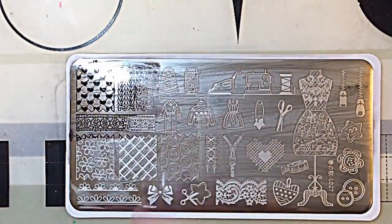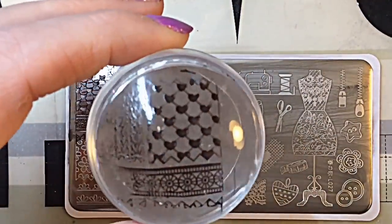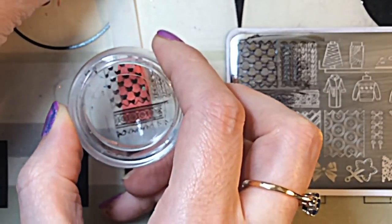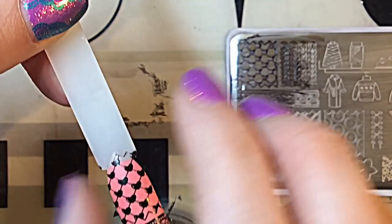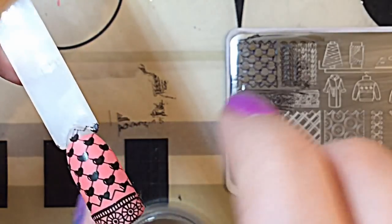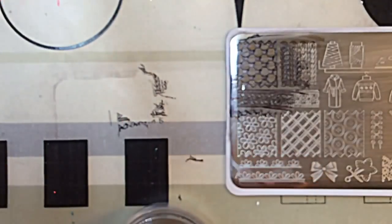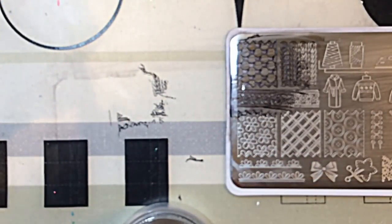Getting into the swatches — I've been so desperate to swatch this plate. It arrived sort of halfway through my challenge and I couldn't use it because I wanted to do a review first. I'm so pleased to be swatching it now, especially since I've seen so many gorgeous designs achieved using this plate.